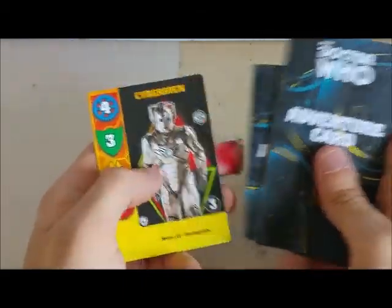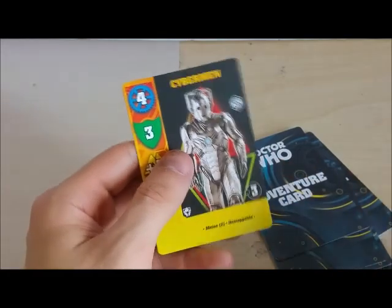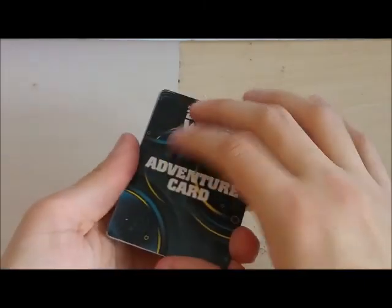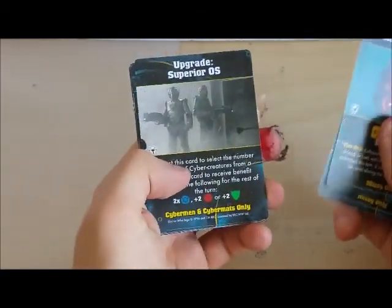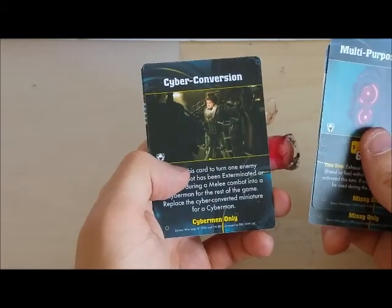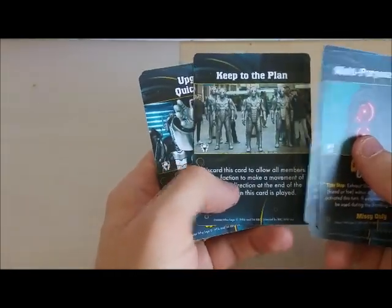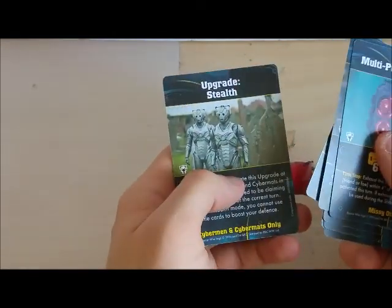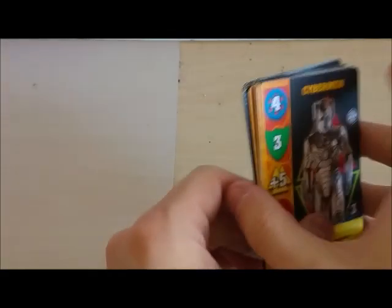The adventure cards are your plot twist cards. There's also an additional Cyberman recruitment card at the back which is quite interesting. These are your plot twist cards that can turn the tide of battle. Missy has a multi-purpose device - her own weapon - plus some personality trait quotes. There's a Cyberconversion card, 'Keep to the Plan', upgrade armour, and upgrade stealth. Lots of Cybermen cards and a few Missy cards to get the ball rolling.